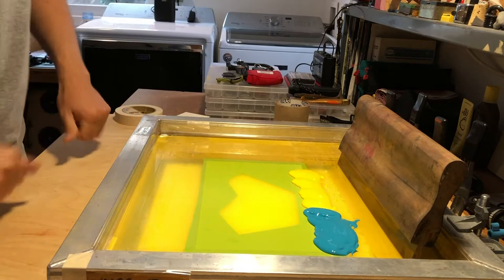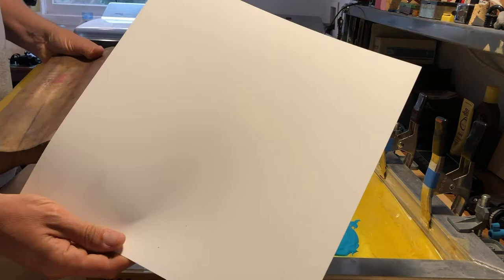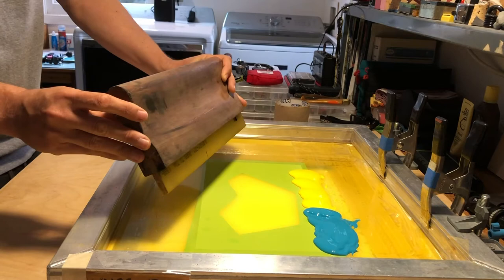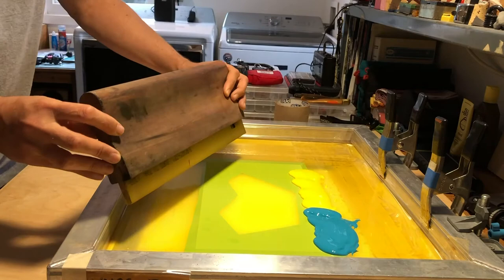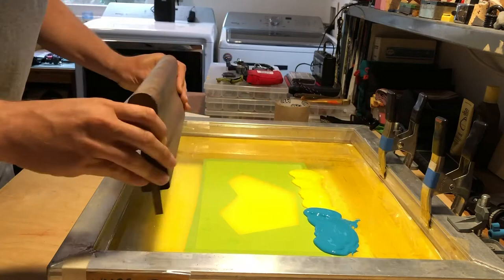A few tips and techniques when printing a split fountain to get a really nice gradient: the first few prints, before the ink blends in the center zone, you're going to get a harsh dividing line. So I like to start on test paper. When I screen print, I move the center line around to get my gradient — printing in one direction on a slight angle, then turning the squeegee the other way and flooding back on a different angle. I'm constantly printing one direction and flooding the other, to get the ink moving back and forth. Once you get a nice blend, you can stop with the angle and print straight through.